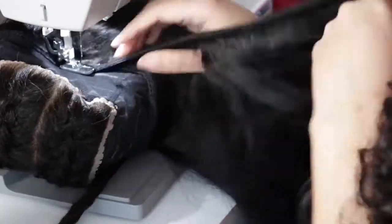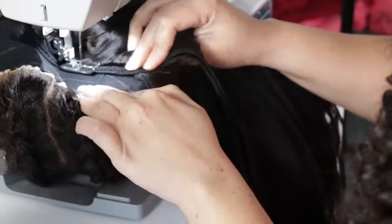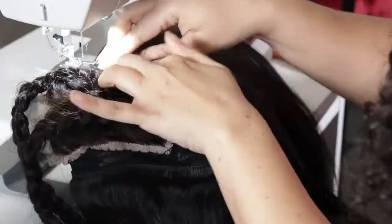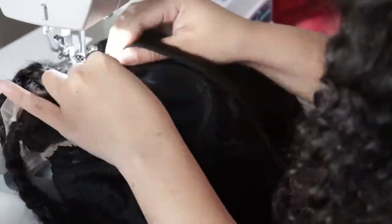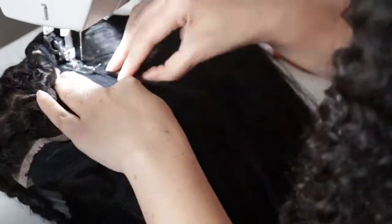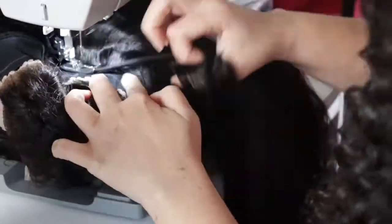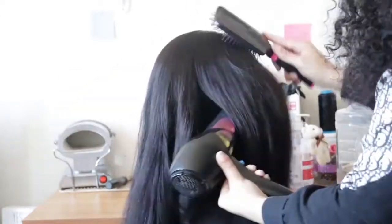And that is pretty much it for tripling your tracks — it's pretty easy. It's better than trying to make a whole bunch of lines and add all that hair onto your cap. I just added in some clips of me styling the hair.